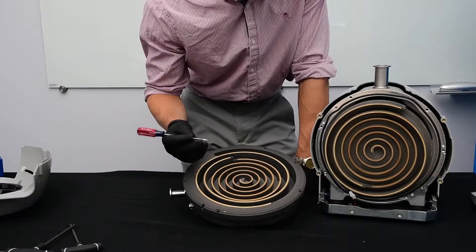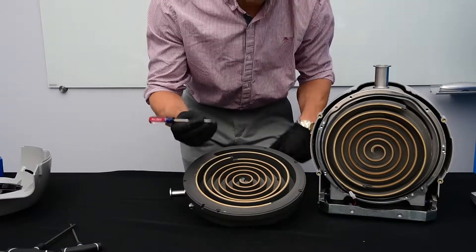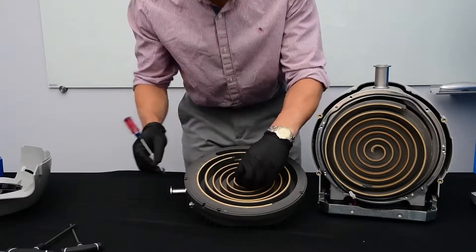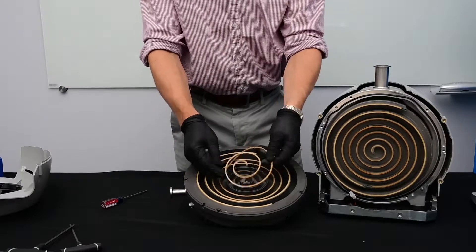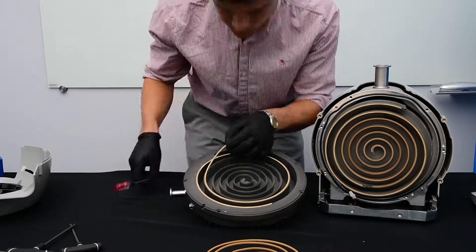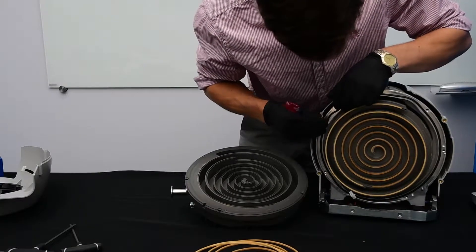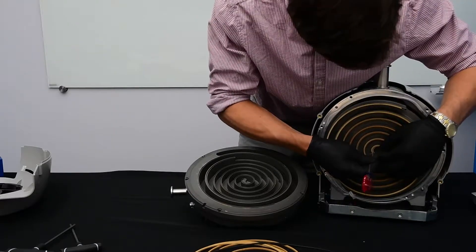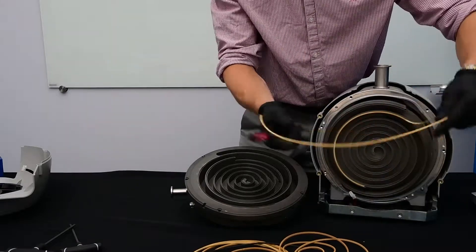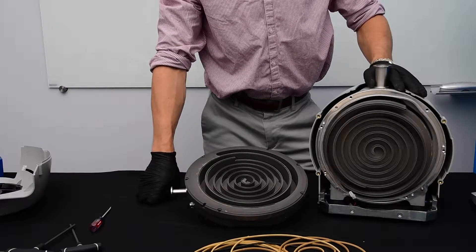Now I'm going to use a small screwdriver to remove the tip seal. This is an anodized metal surface so you have to be very careful not to scratch it if you use a metal pick or screwdriver. We can discard both the o-ring and tip seal as we will replace them both with a new tip seal and o-ring in our kit.